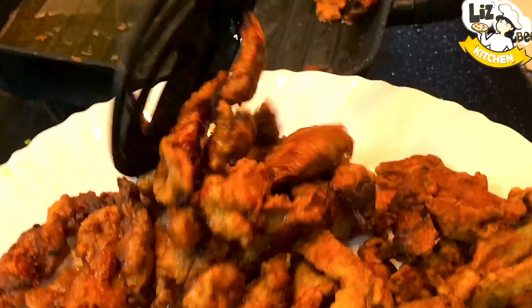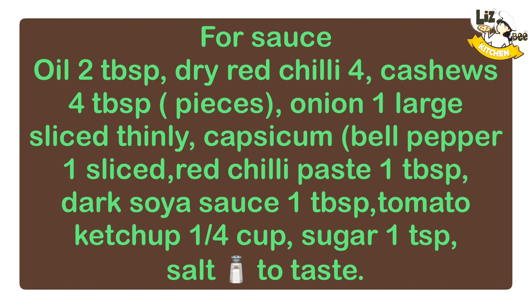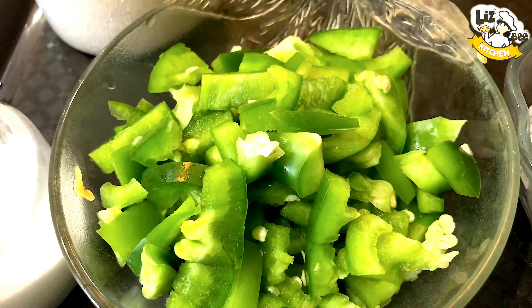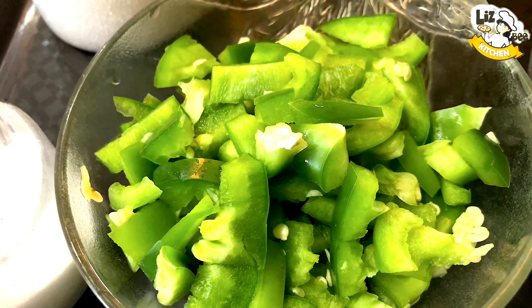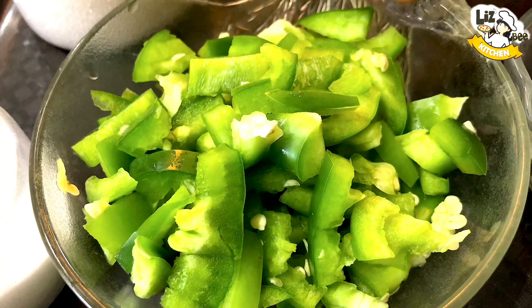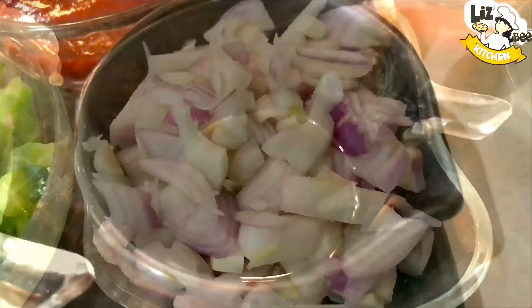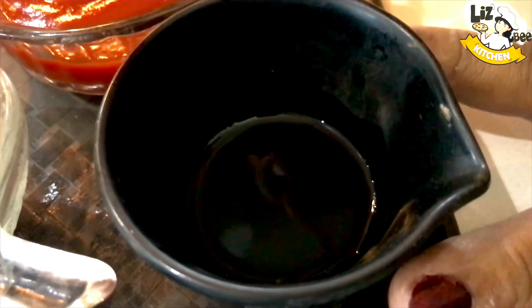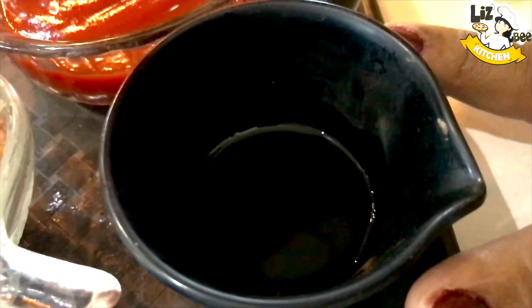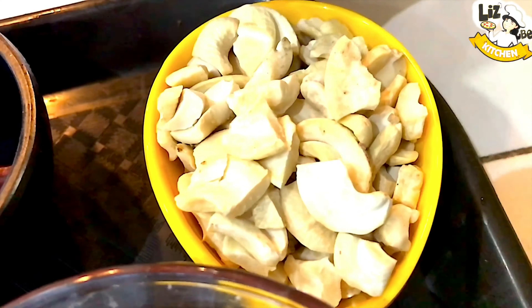Let's fry the chicken. Now, the ingredients are for the sauce: 1 capsicum pepper — we will slice it. 1 tablespoon of dark soy sauce, 1 tablespoon of soy sauce, 1 cup of tomato ketchup, 1 tablespoon of cashew nuts.